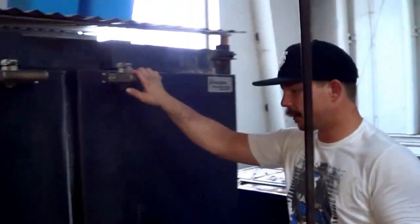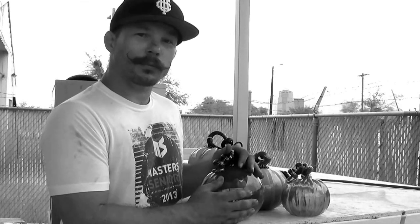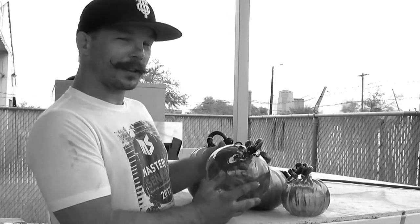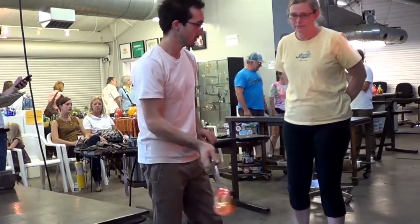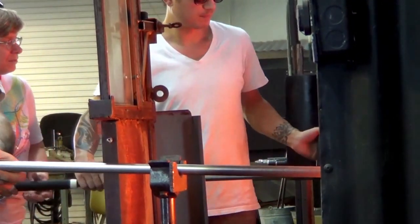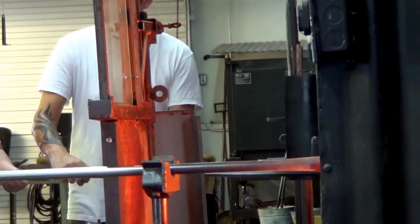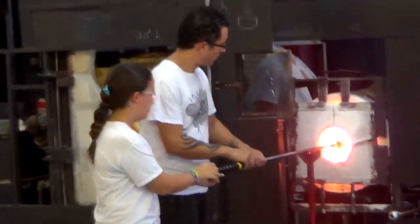After that we pull it out and put it out for display. We hope that you come and support us and buy one of our beautiful pumpkins. During the pumpkin patch, if you'd like to make your own pumpkin, we will help you — doing as little or as much as you need — so you can participate in the process of making a glass pumpkin.